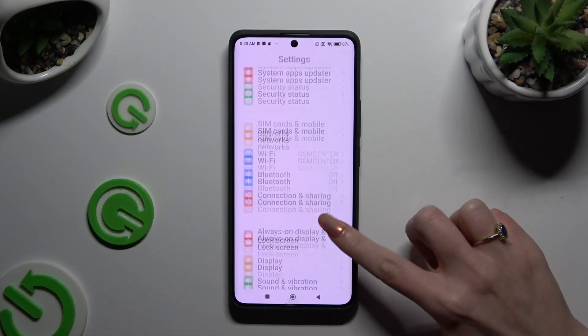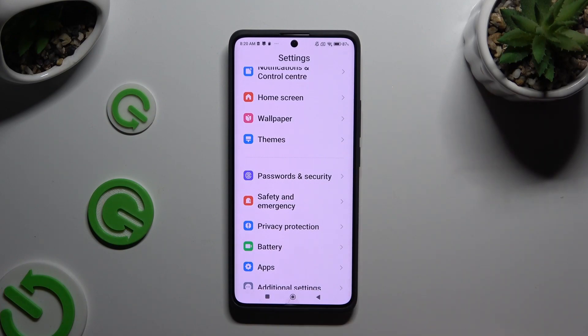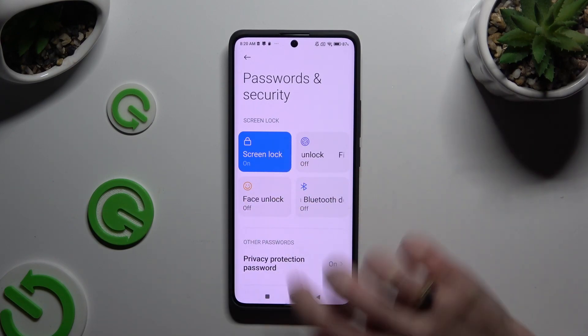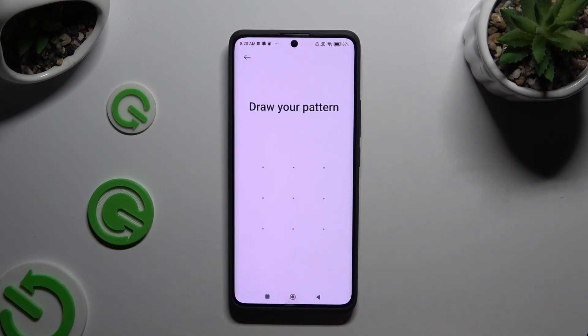Begin by opening Settings and scrolling down just a bit to access Passwords and Security. Then click on Face Unlock under Screen Lock, and enter your current locking method.